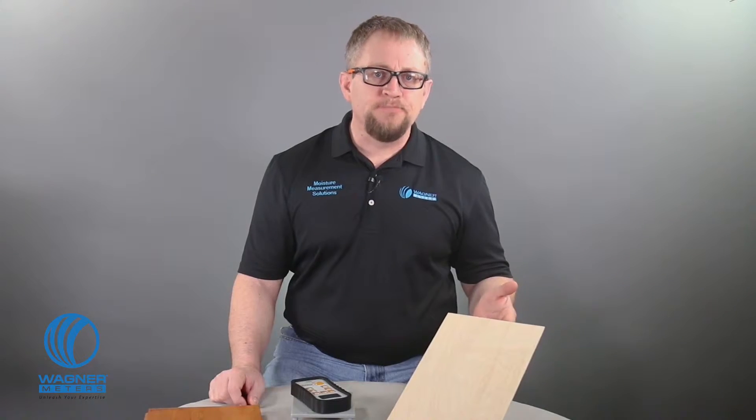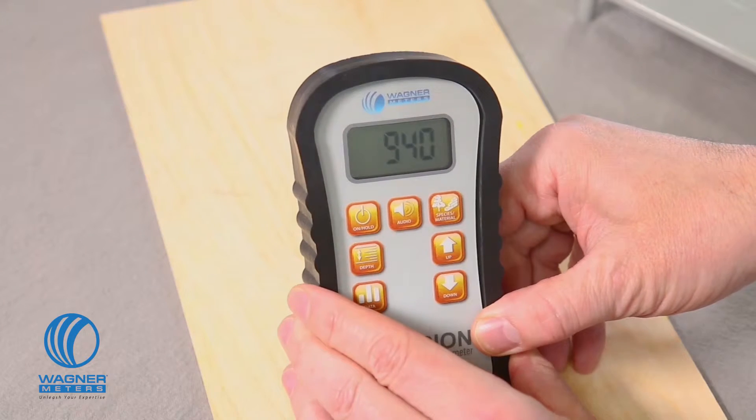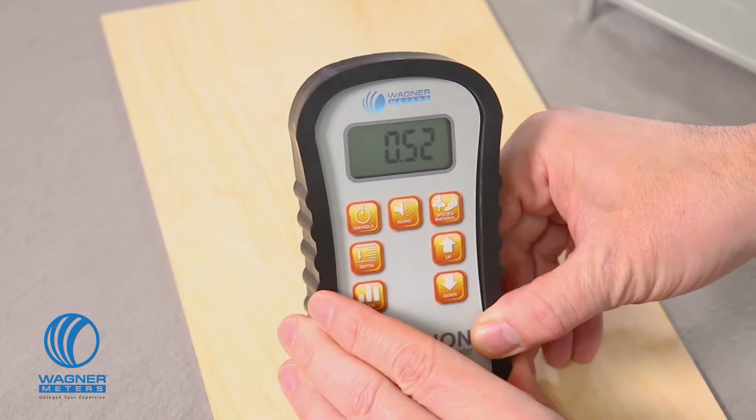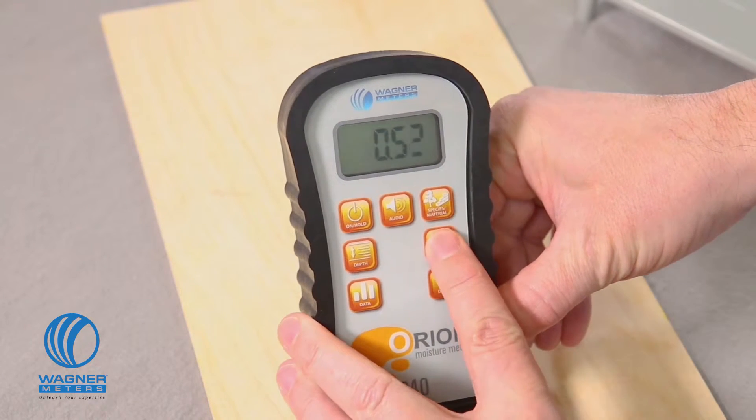Taking readings with the Orion 940 Dual Depth Moisture Meter is easy. First, check your species setting booklet and confirm the setting value for the wood material you will be working with. If you are measuring non-wood material, refer to page 27 of your manual for more information. Let's start with this thin piece of Baltic Birch. The species booklet says the setting value is 68. I press the on-hold button to power the meter on, then I press the species button and use the up and down button to adjust to the setting of 68.